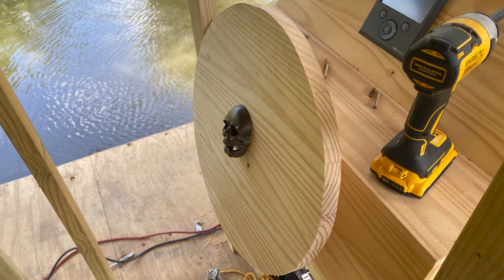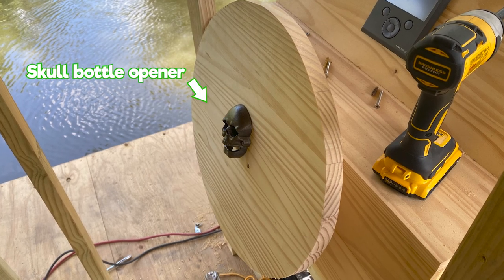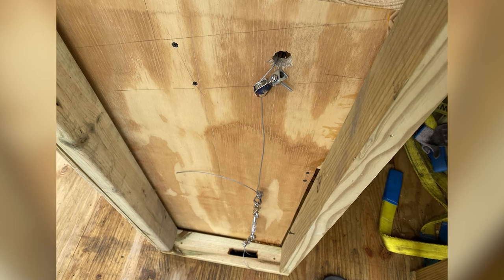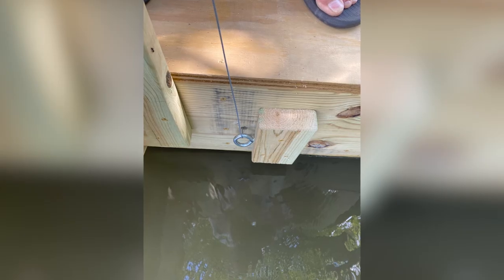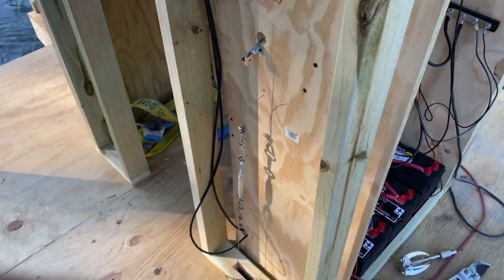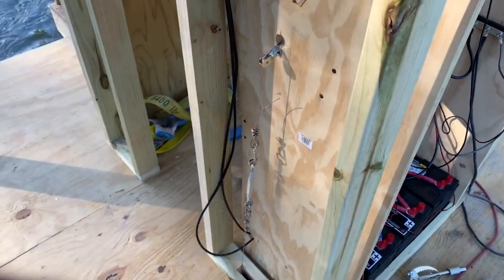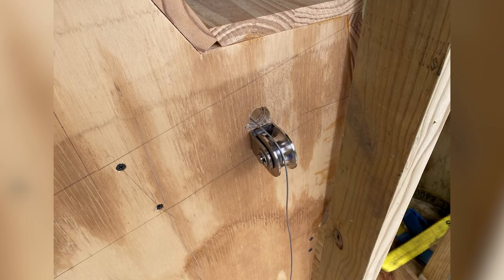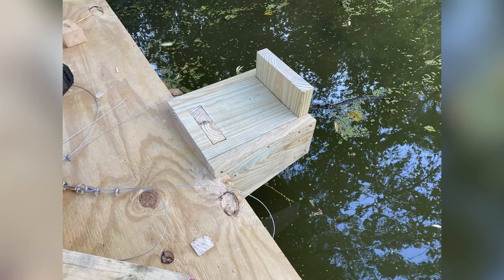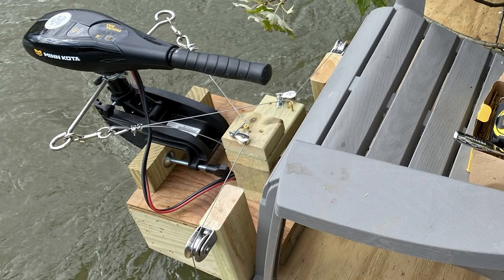Once we actually got the helm installed with the steering wheel, we started to work on the steering cable itself, which turned out to be a huge nightmare. Our first attempt failed because there was way too much friction on the cable. We had to rig up all sorts of little pulleys from Home Depot, and we had to build an extended transom because we didn't have the right angle to create the X in front of the motor.